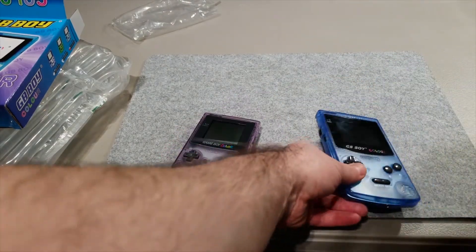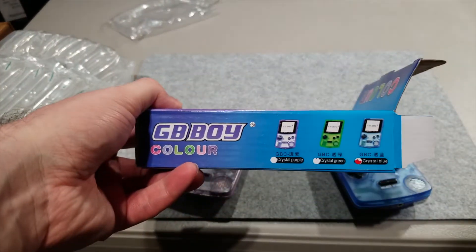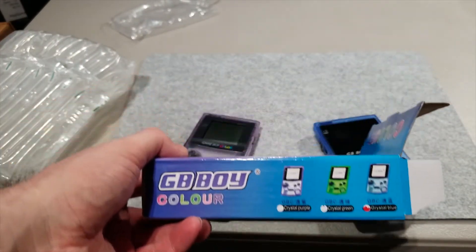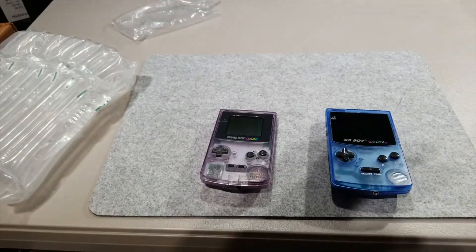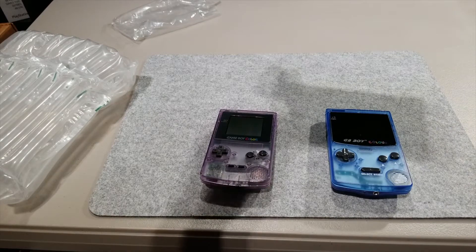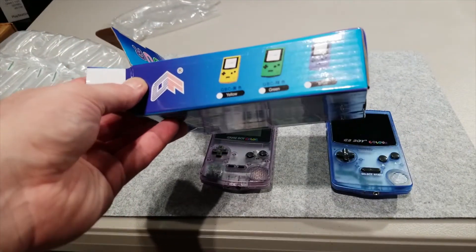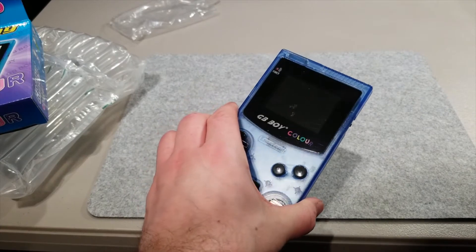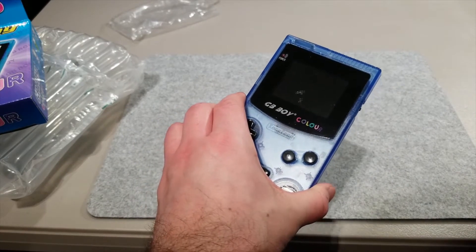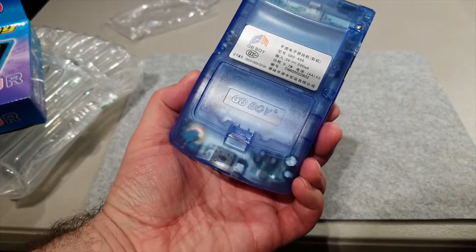When I went on and saw this, they had different colors - three clear colors: purple, green, and blue. Since I already had a purple Game Boy Color, I figured I'd get a blue GB Boy Color. They also had solid colors: yellow, green, and purple. I like the look of transparent plastic. This is made by Kong Feng, so definitely one of those Chinese clones.